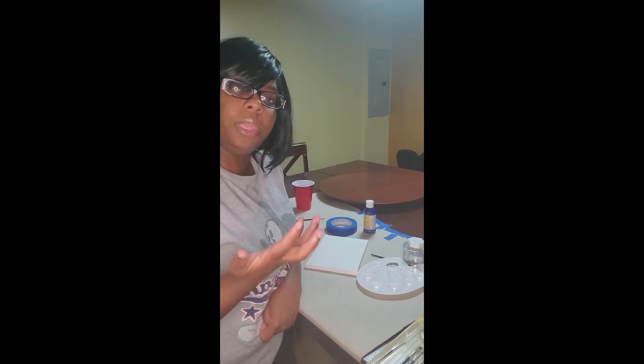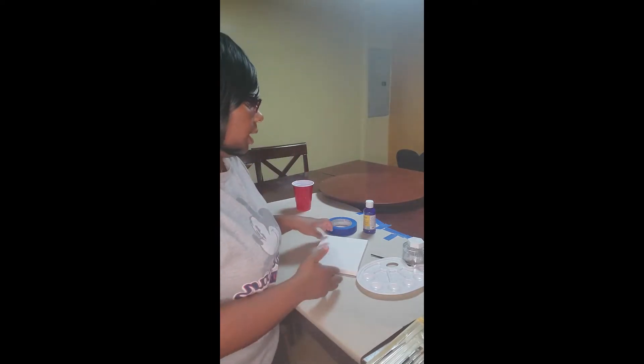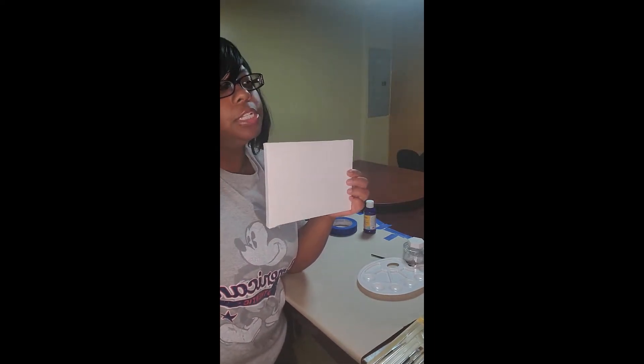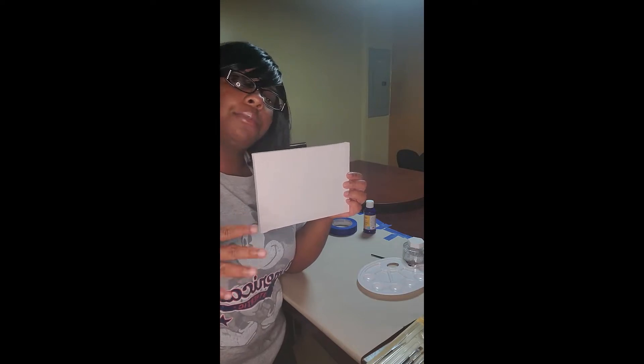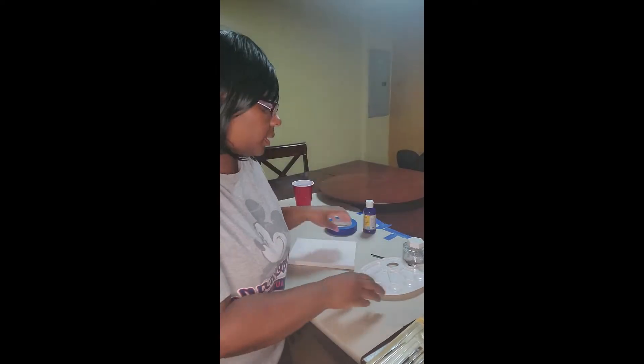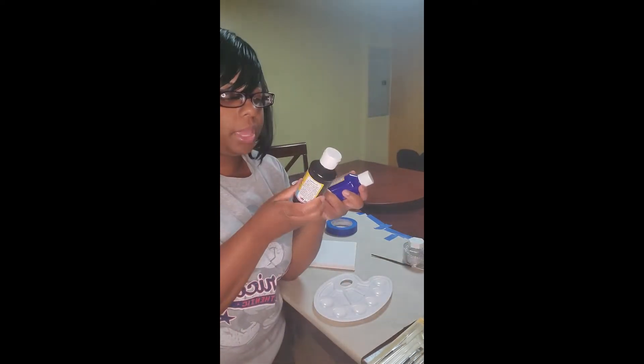I'm all about affordable crafting, so pretty much everything for this craft will be from the Dollar Tree. They have a craft corner where you can get all your cute crafting things — wood pieces, stickers, and more. I just got one of these small canvases; let me see — this one was a six by eight. Like I said, this is my first time really freestyling it.